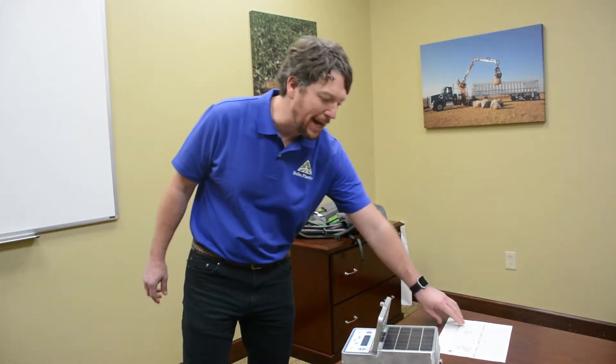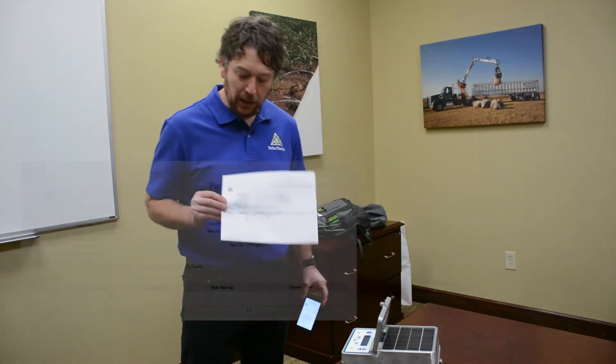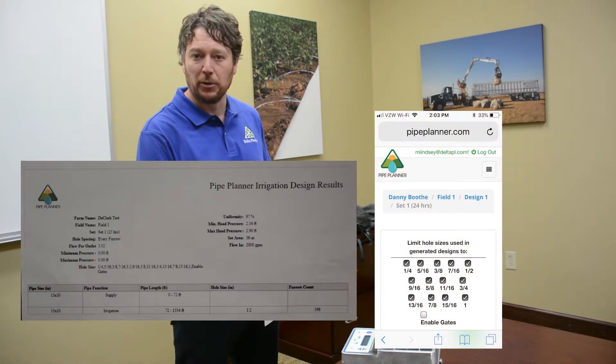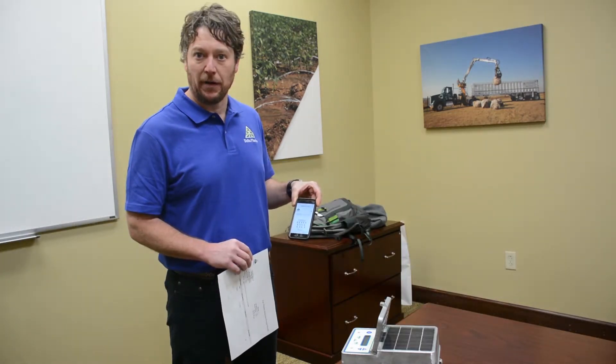The first thing you've got to have is your pipe planter design. From that design, after you've created the whole scheme, you can look on that page and determine how long the field is going to water out, or you can look directly from your mobile device — whether it be a cell phone or an iPad — to figure out the watering time on that field.